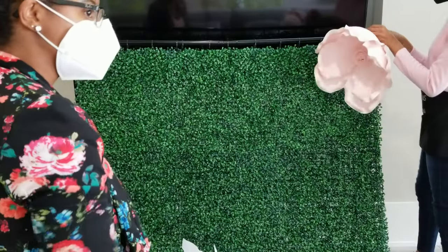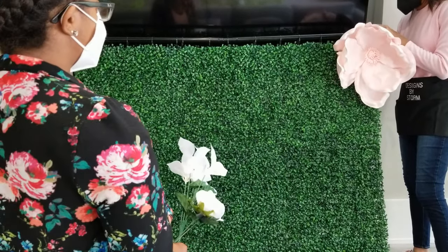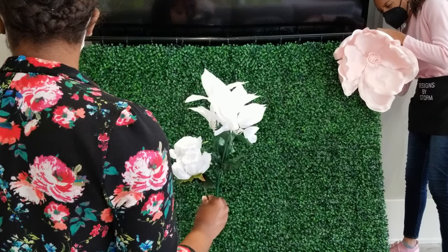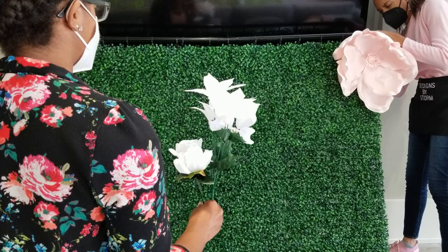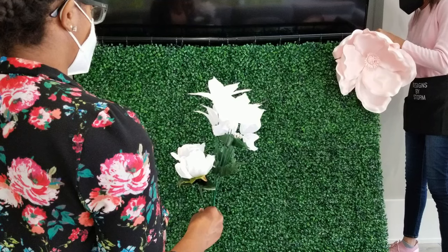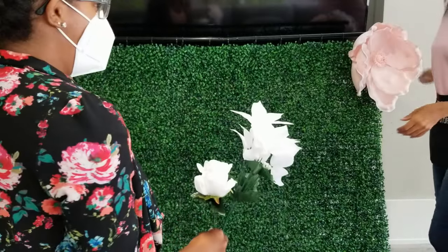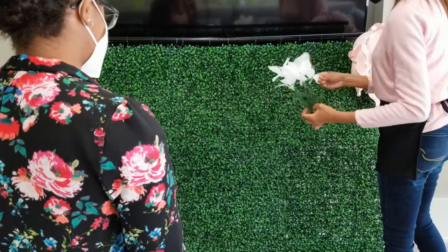When you're setting up an event, every second matters if you want to be out of there before the guests start arriving. But there are certain details that you don't want to rush through, like arranging flowers on the backdrop. We also separated the florals by colors into bags for easy reach. So any little things that we can do ahead of time, we do it — because you never know what kind of unexpected delays you may run into upon arrival.